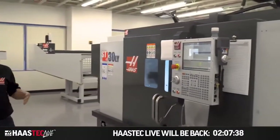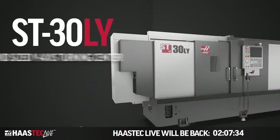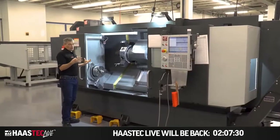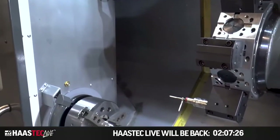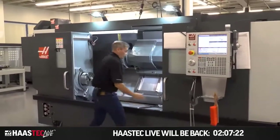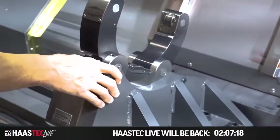This is our new long bed ST-30, the ST-30LY — a Y-axis lathe in this case. You're going to buy this machine because you need to turn long parts, or maybe you need to turn intermediate length parts, and maybe you want to do that with our steady rest.